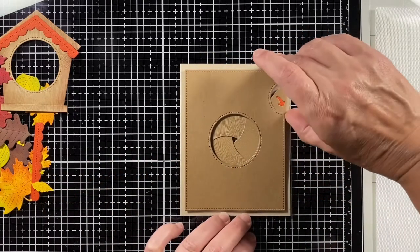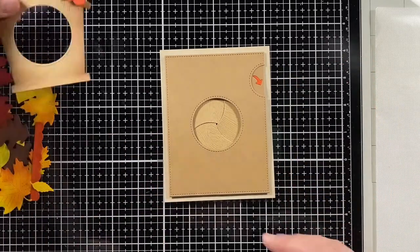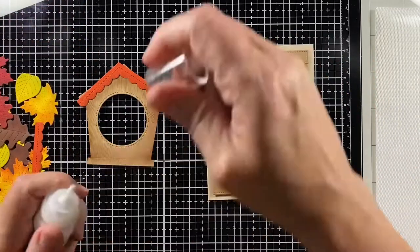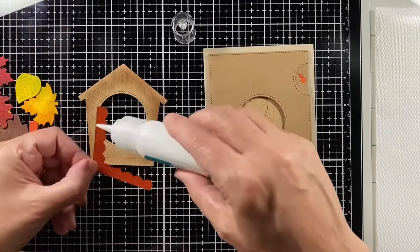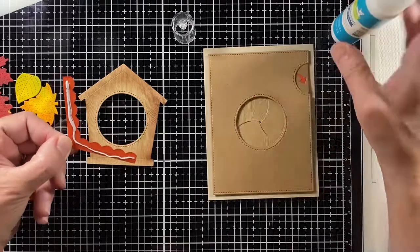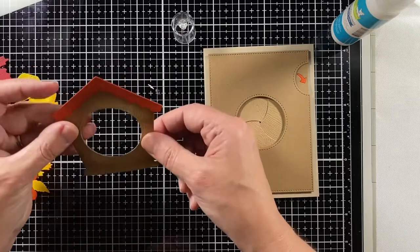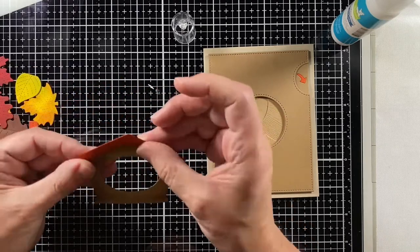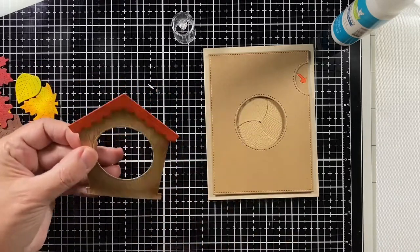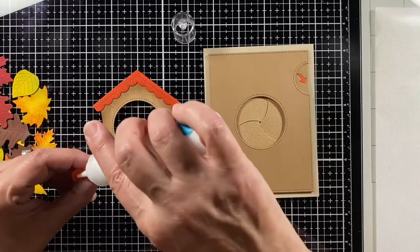Now for my favorite part — decorating the card. It's kind of like baking a cake: you bake the cake and it's great, but decorating it, putting the frosting on, is really the fun part. We made the Magic Iris — that's the cake — and now we get to put the frosting on.